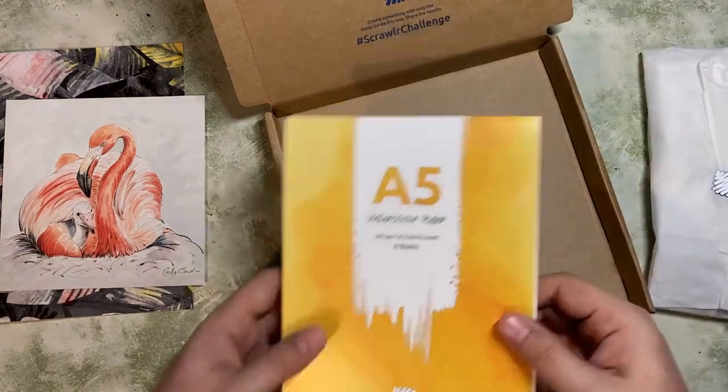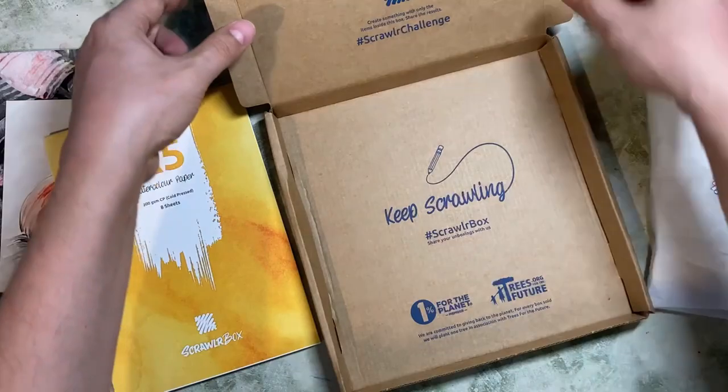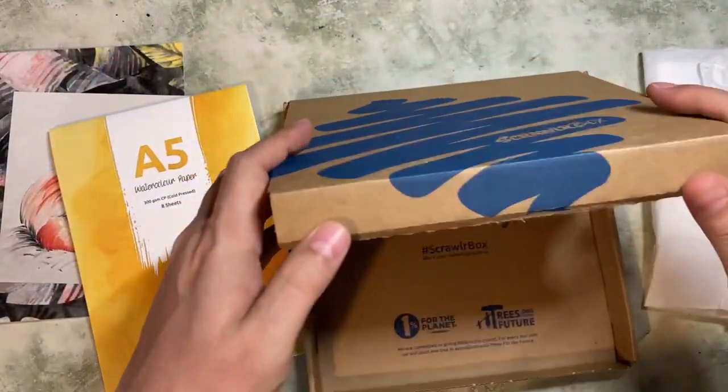Cold pressed as well, which I think is my preferred. I don't really know a huge difference between hot and cold pressed — I'm not a watercolour artist — but cold pressed is the one I prefer.